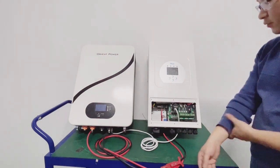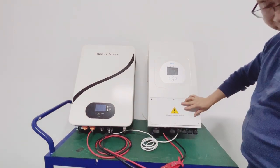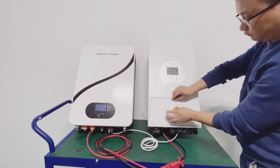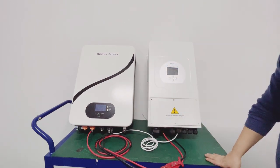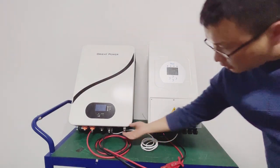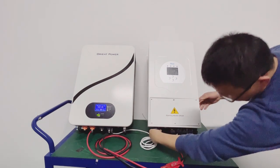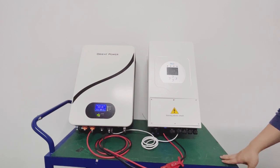Once the connection is done as shown, you can safely cover it back and we can make a start. The battery is by default loaded with Pylontech protocol, which is the standard. So you don't need to adjust anything, just power up. Power up from the power button.